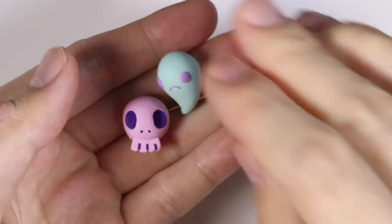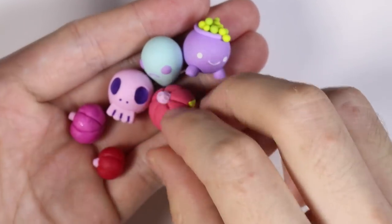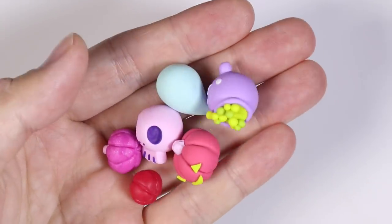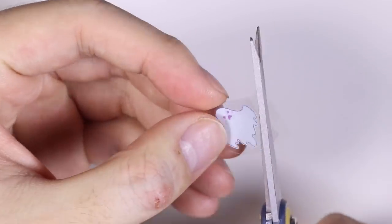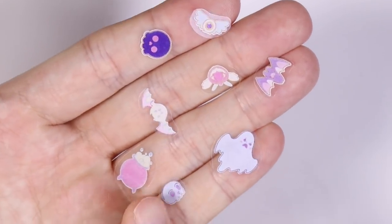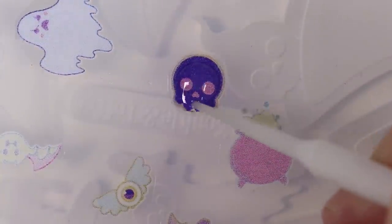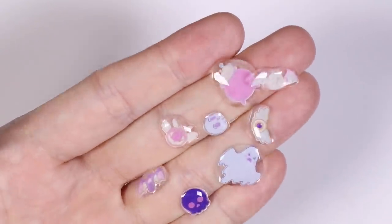Then I baked the pieces in the oven according to instructions. Here I have the clay pieces all baked, and I made some extra pumpkins using the same steps I did for the jack-o-lantern. For extra detail, I took a sheet of spooky imagery, cut it out, placed it on top of a silicone mold, poured resin on top to give it a nice doming, and cured it under the UV lamp. Here are my little detailed pieces.